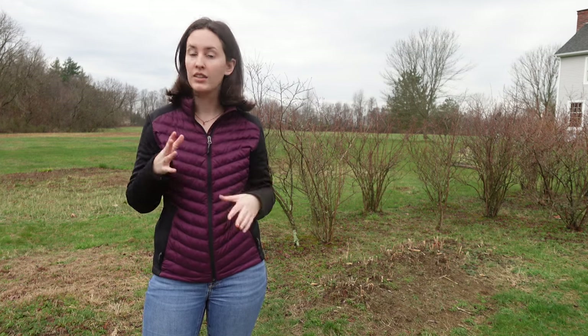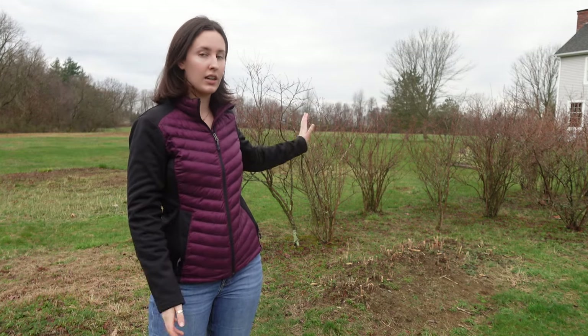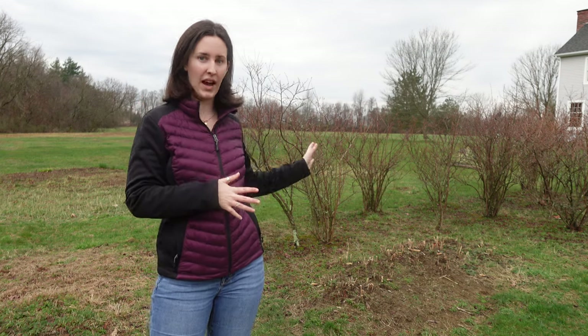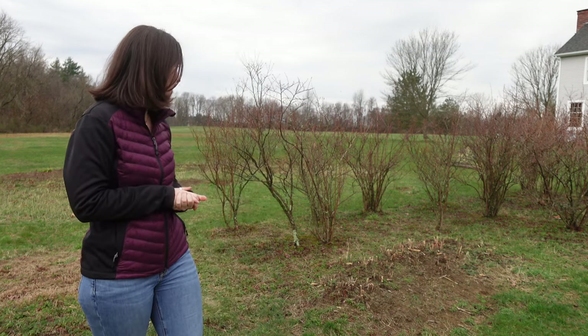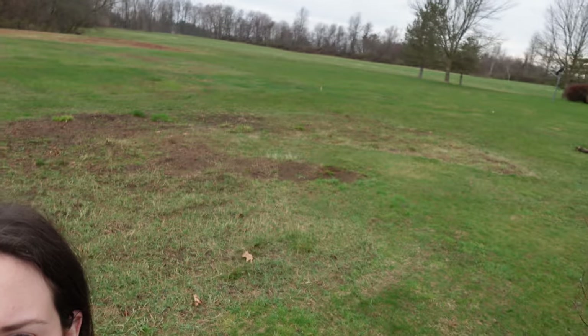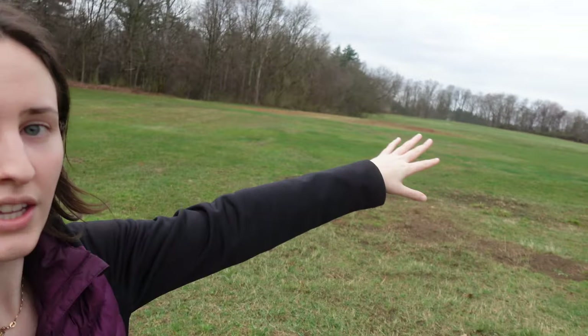I also wanted to touch on our garden plans. Behind me you can see these blueberry bushes — this is the only remaining plant we kept from the previous owners. I'll insert some pictures of what they had; it was very overgrown and not organized at all. We ripped everything out — the only thing I'm bummed about is that we ripped out the raspberry bushes, but we can grow our own back. This whole area is now cleared, and we've planned an even bigger garden section with stakes in the ground plotting out the layout.